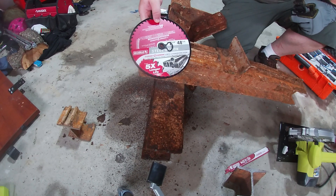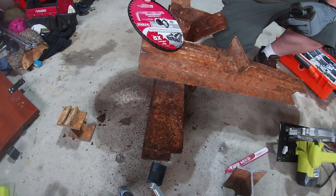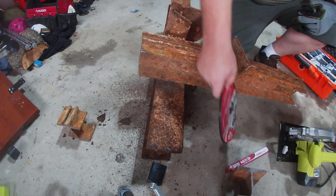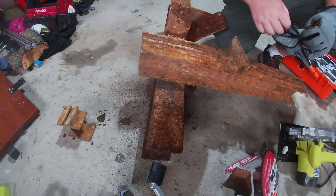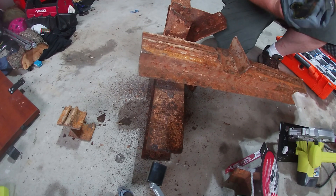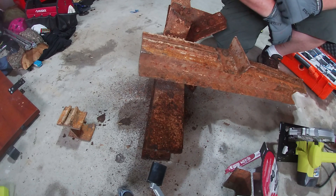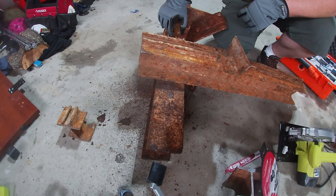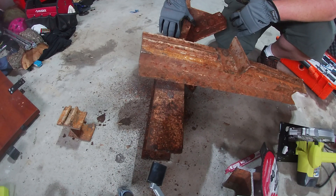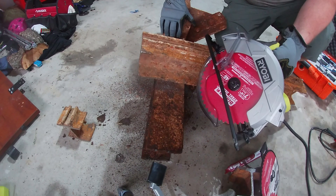Now what we're going to try is the 7¼-inch Steel Demon from Diablo — this goes on a circular saw. Unfortunately I wasn't able to pick up a worm drive corded saw today, so what I'm using is a $50 Ryobi saw we got from Home Depot. I'm well aware this is the wrong saw for the job, but we're going to test it out anyway. If we actually end up using this blade in the silo, we'll replace it with a much nicer worm drive saw.